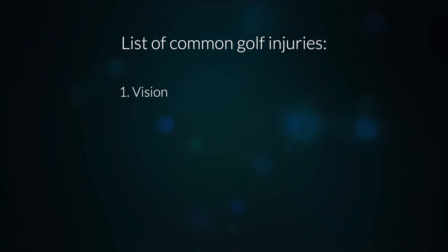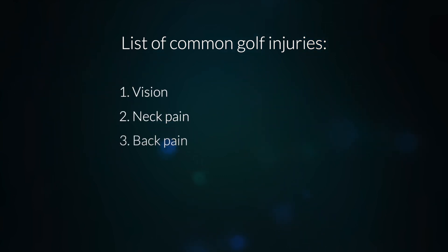The common problems for golfers are vision issues, neck pain, back pain, tight wrists, tight hips, and knee pain. We can avoid these problems through the yoga poses that we will be going through.